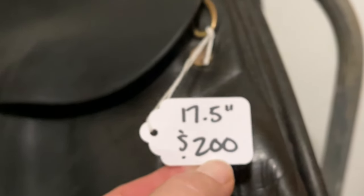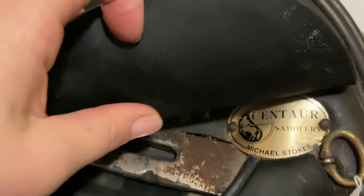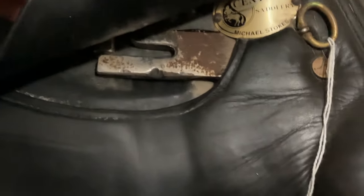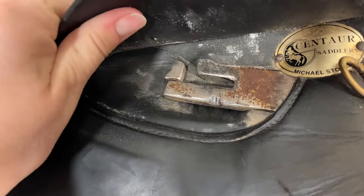I recently picked up this nice older dressage saddle for a steal of a deal — it was $200. It has definitely seen some better days; there's a bunch of old sweat and dirt from being used over the years, and a bunch of mold growing underneath the flaps. I'm going to do a complete saddle restoration. I'll start with a deep clean, then strip whatever finish is left, dye the whole thing black, condition it, and seal it. These saddles sell for $3,500 new, so it's worth the extra time and elbow grease.